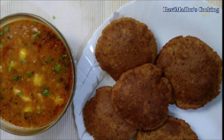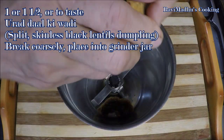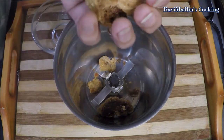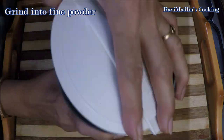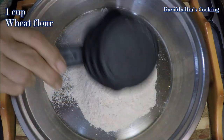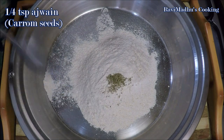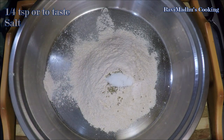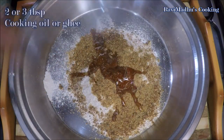To make dough for these instant kachori, take one, one and a half, or to taste urad dal ki wadi — that is split skinless black lentils spicy dumpling. Break wadi coarsely and place into your grinder jar, then grind into fine powder. Take one cup wheat flour in a large bowl and add one fourth teaspoon ajwain (carom seeds), one fourth teaspoon or to taste salt, the ground wadi powder, and two or three tablespoon cooking oil or ghee.